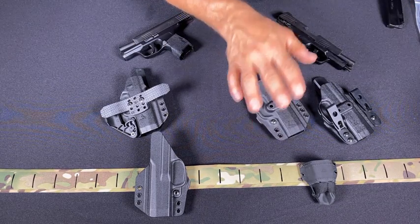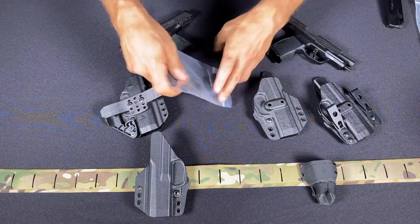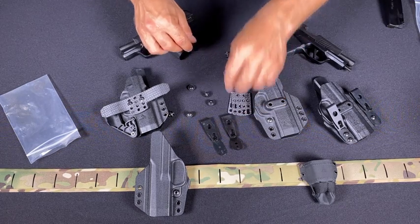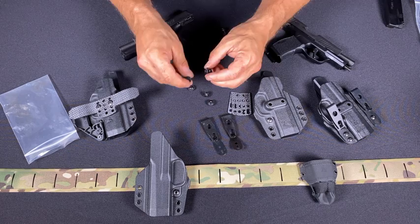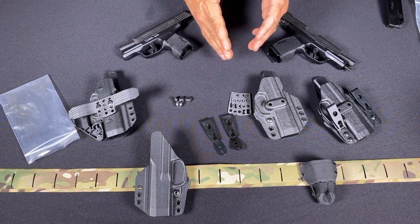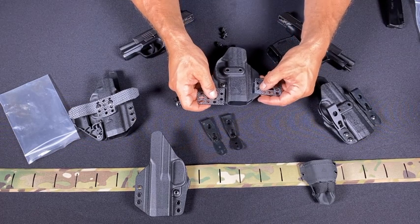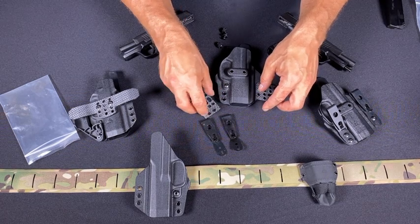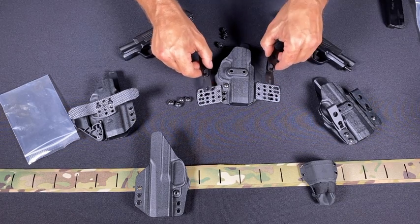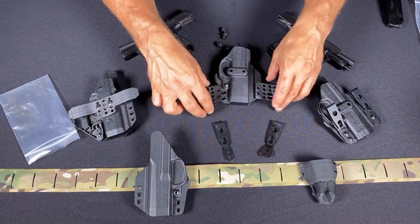Take everything out of the bag. You're going to get a bag that looks like this — two clips, two wings, four longer post screws, and four shorter post screws. I'll show you what those are for as we start setting this up. There are a lot of different configurations: dual wings on each side for different ride heights, changing the angle of the clips, and changing the depth of the clips depending on your ride height. One of the most common configurations I like to run and always recommend is actually doubling up the wings.